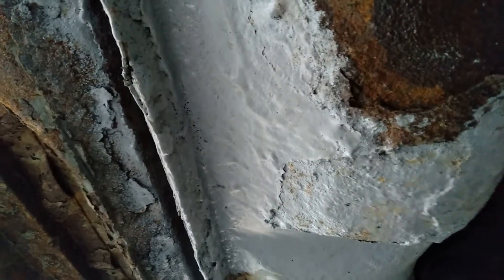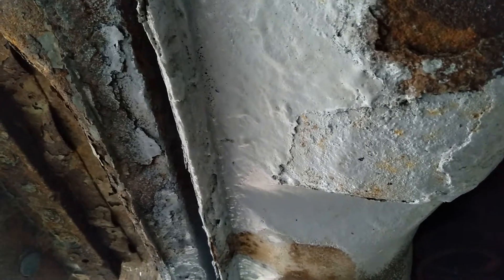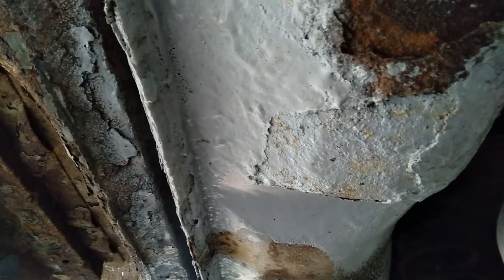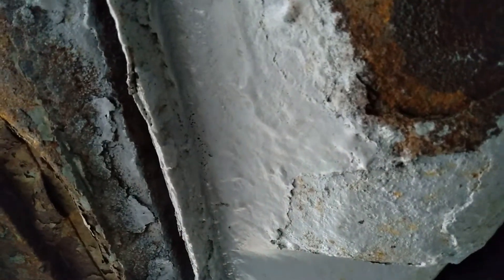There's another area further back where it looks like the Flex Seal spray has actually washed away. I think there's a secondary hole that I don't know about yet, so I'm going to go check it out and discover it.